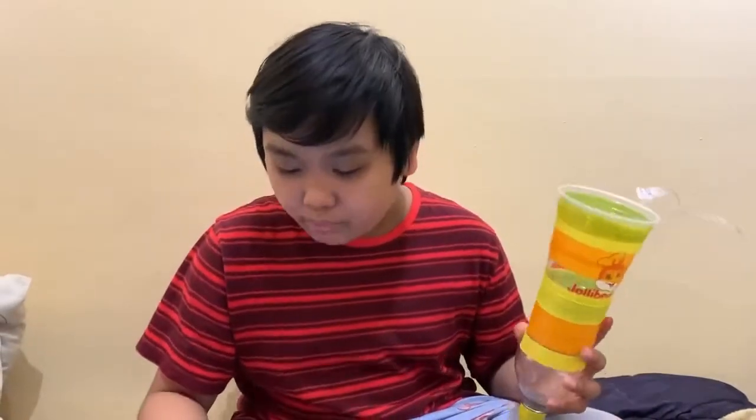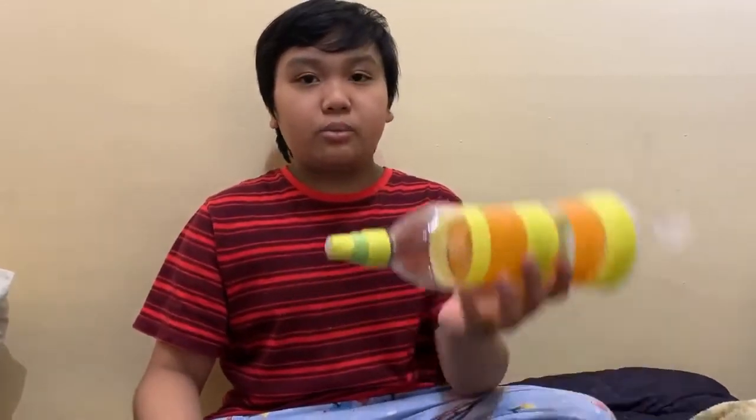What kind of prior knowledge did I use to complete this activity? I used my artistic knowledge and my creativity to build this.